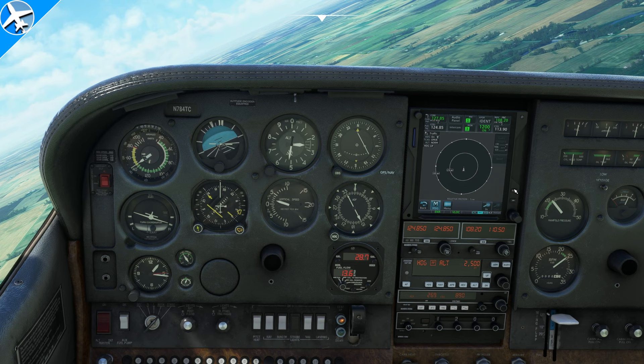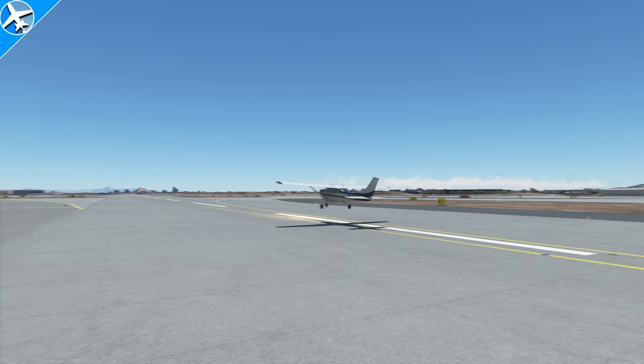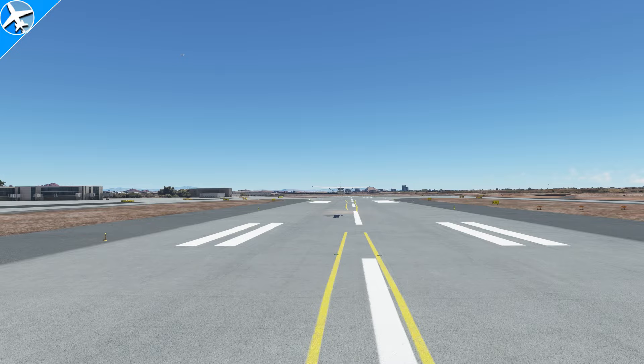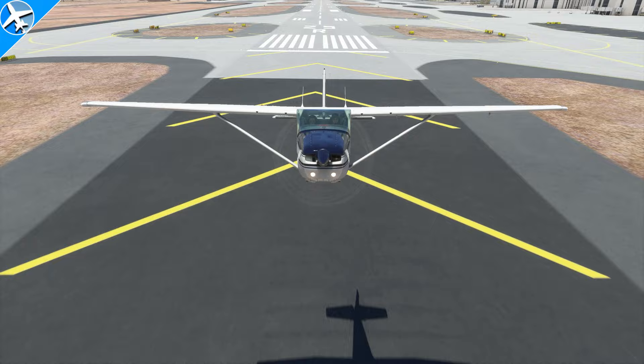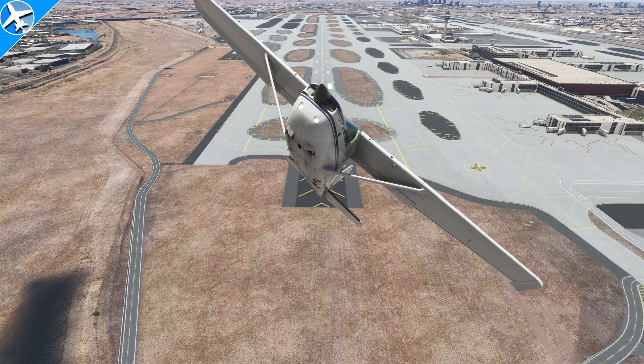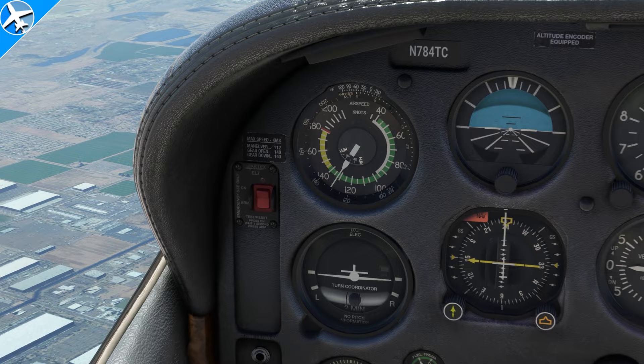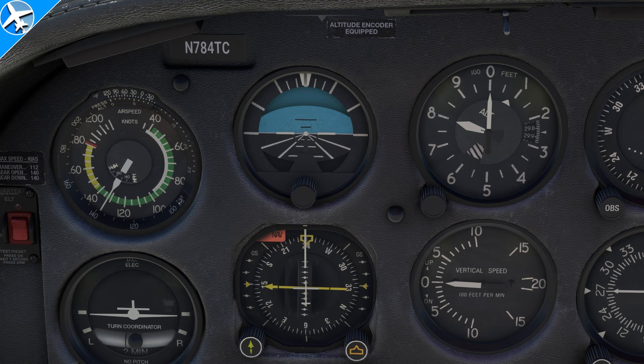One area that is a little bit underwhelming is the engine and propeller sound the 182 makes. I've heard lots of 182s take off in real life, and they sound much deeper and beefier than what we hear in this version. The 182 has a 235 horsepower engine, a range just under 700 nautical miles, and a true airspeed at approximately 8,000 feet of around 148 knots. This airplane is not turbocharged, so that true airspeed is going to hover right around 150 knots at pretty much any altitude you fly it.